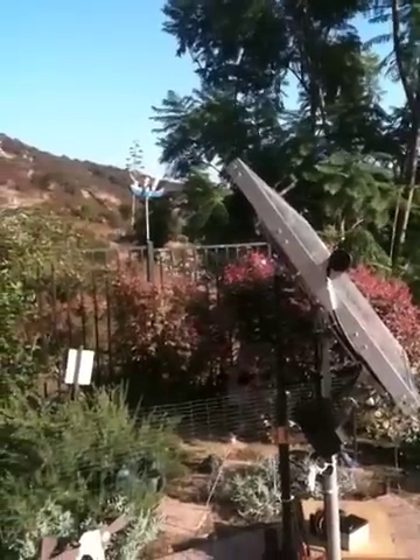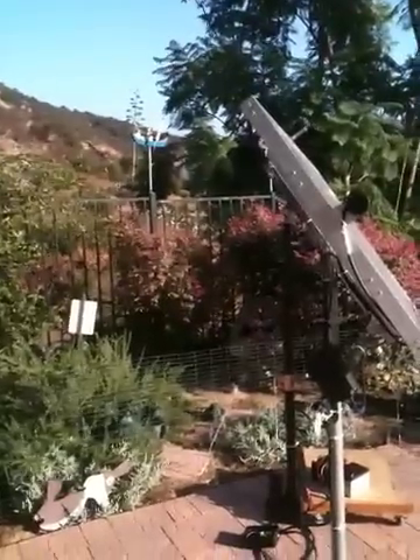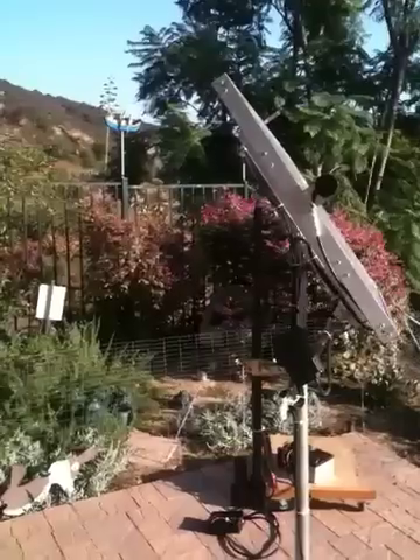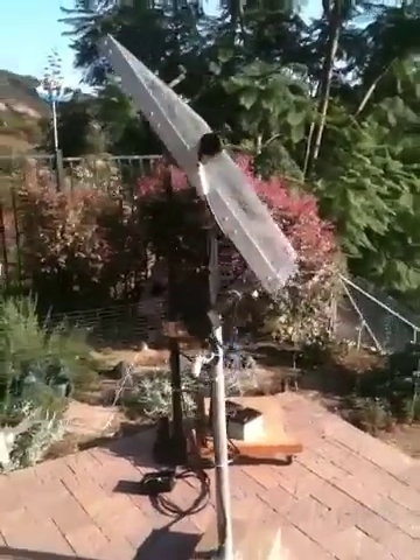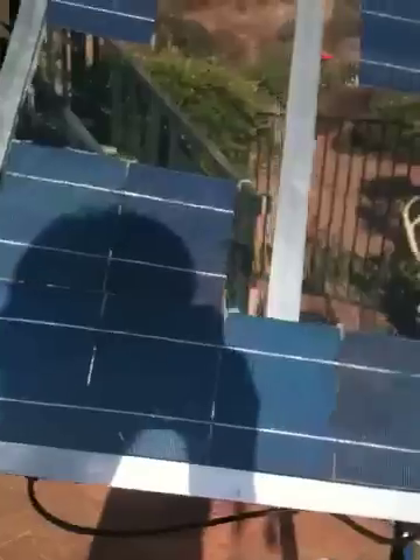It does the same thing whether the sensors are on top, bottom, whatever — as long as they've got light on those sensors, they'll move it. I'm pretty happy right now. This will go up on the roof or something. I'm missing some solar cells in there because I got pissed off and broke a bunch when I was working on this thing.